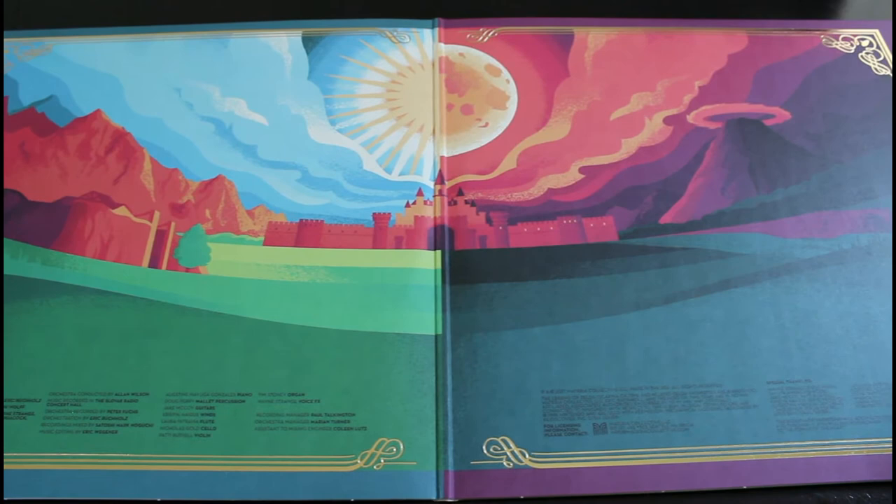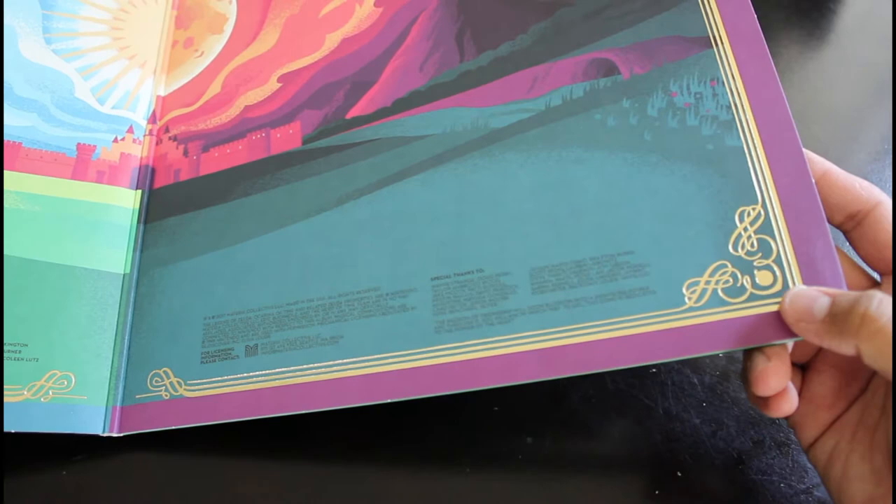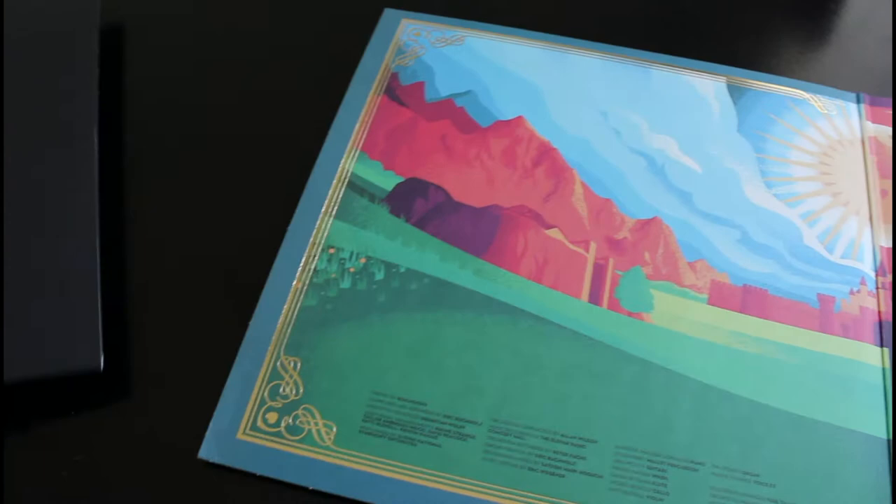It's freaking gorgeous — this right here is the reason why I wanted to unbox these things. Especially the video game soundtracks, they are very very detailed. You see here — you've got the bomb, you've got the ocarina up here, heart container, fairies up there. It's just little details that make it so awesome.